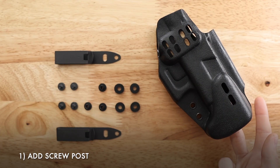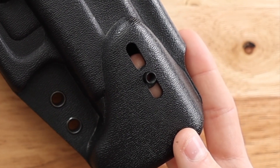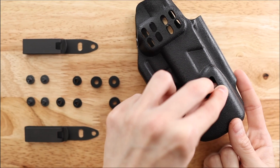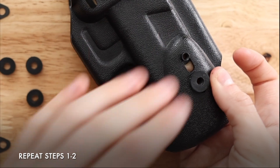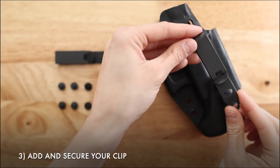We will start with the screw post. This piece goes on the inside of the holster, facing up. You'll then place the rubber spacer on the outside of the holster around the screw post. Repeat this process with your second screw post. Now you can put the clip in place and secure it with your screws.